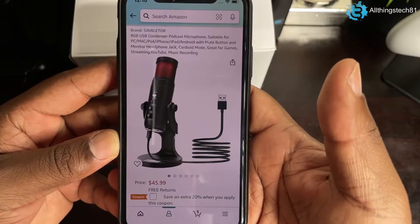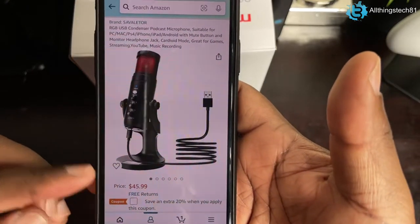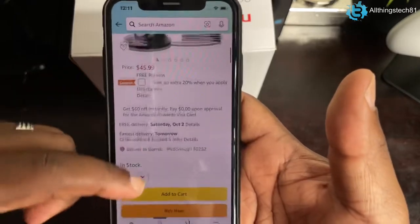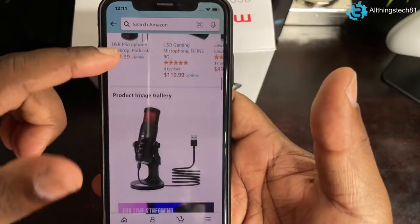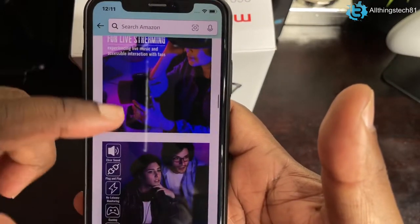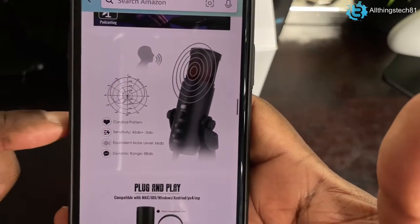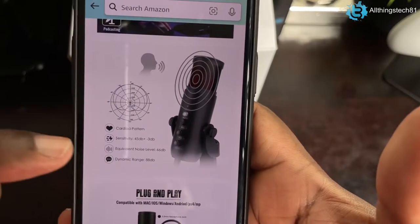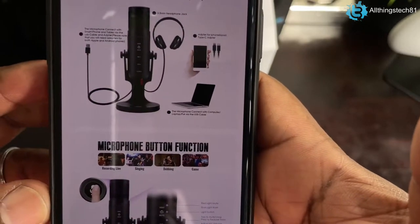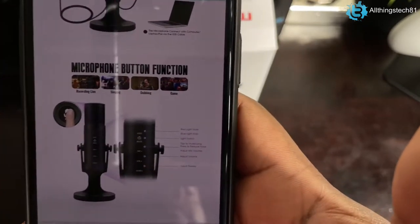If you are in the market for a USB microphone, you can find this one on Amazon — I'll throw a link in the description. The price is about $45.99 and this is the Savalitor RGB USB condenser microphone, suitable for your PC, Mac, PS4, iPhone, Xbox, and things like that. Scrolling through the product page: it advertises clear sound, plug and play, no latency, good for podcasting and gaming. It has a cardioid pattern with a dynamic range of about 88 decibels, a headphone jack, and it is plug and play.